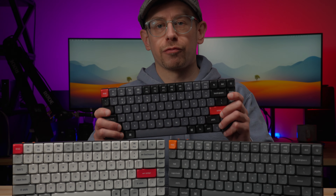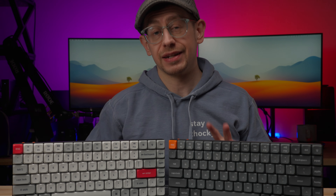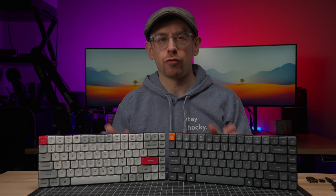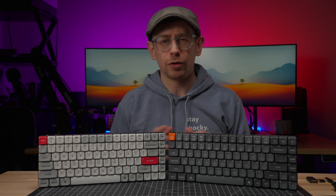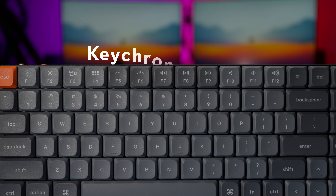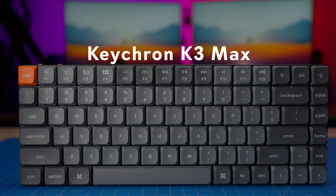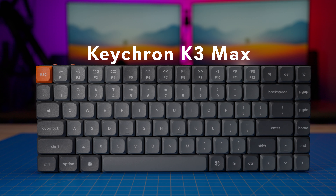I backed the Keychron K3 Pro on Kickstarter back in November of 2022, and I have enjoyed using it. But in my comparison to the Nufi Air 75, one thing that it lacked was a 2.4 gigahertz wireless connection, only having Bluetooth. But now, a little over a year after the K3 Pro came out, Keychron has released the K3 Max, an updated 75% low-profile mechanical keyboard, now with a 2.4 gigahertz connection with a high polling rate. So, is it worth upgrading to the K3 Max?